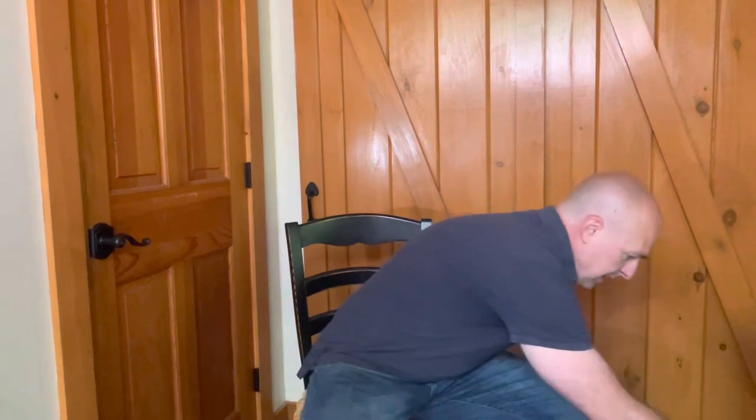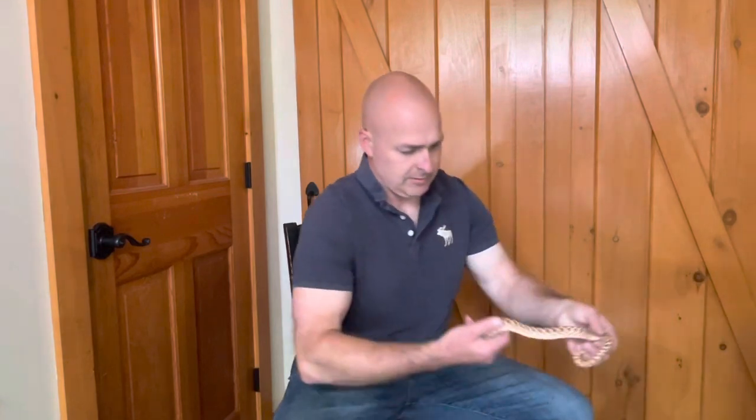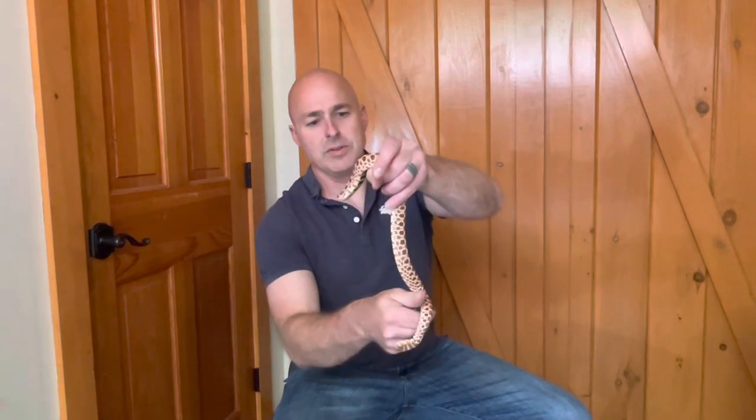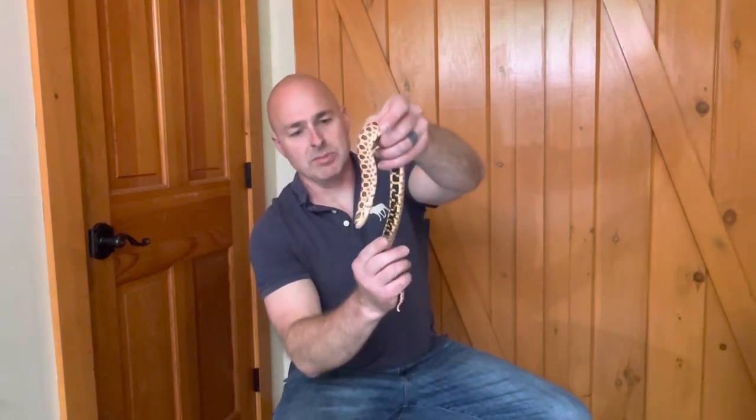Next is the two-year-old male. He was just weighed before this video started at 122 grams, and that is mature size.